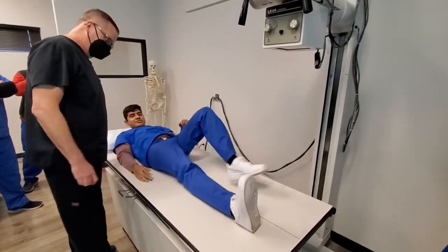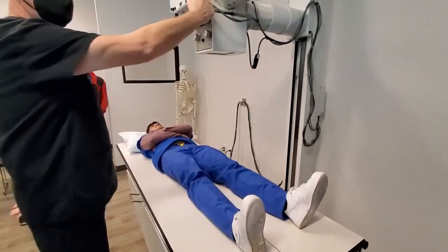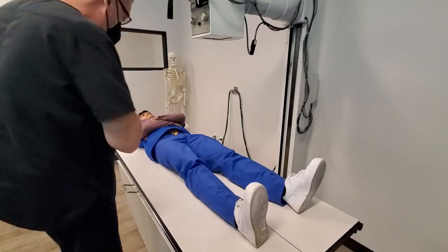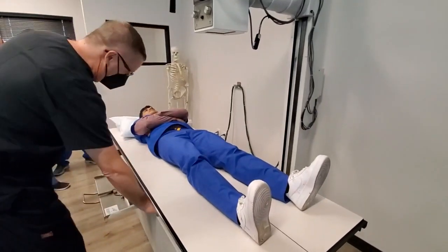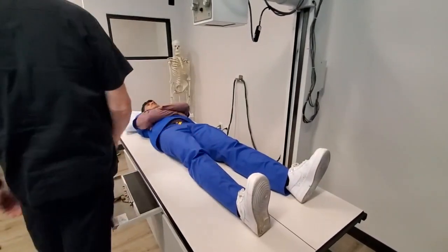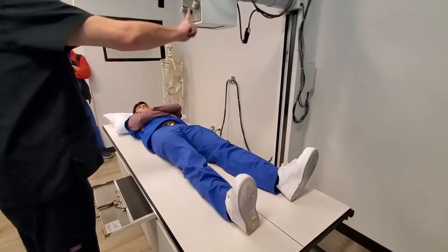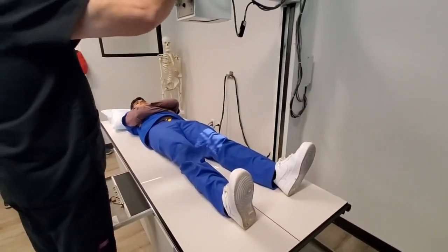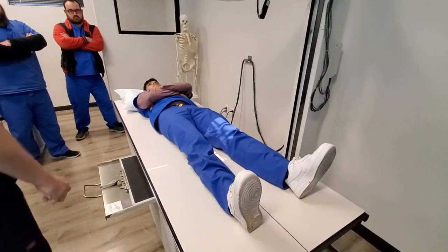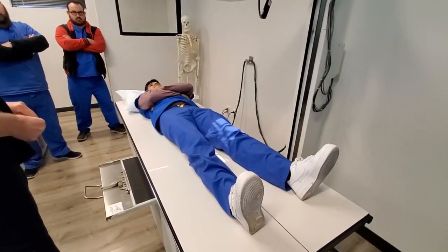Go ahead and straighten both legs out for me. What are we going to have our central ray at — where do we want our central ray for this projection? Half an inch inferior, or half an inch distal, to the apex of the patella. Your cassette orientation can be either lengthwise or crosswise; lengthwise is easier just because we're doing the long part of the body. Normally your patient would not have pants on. Now that we're using the Bucky, we always have to be detented. If he was a lot thicker, what type of angle would we have? Five degrees cephalic if we needed to.